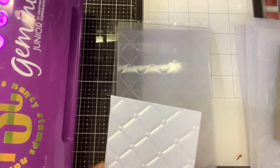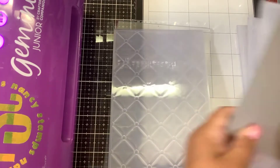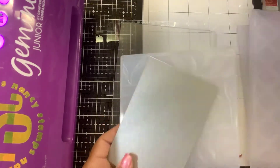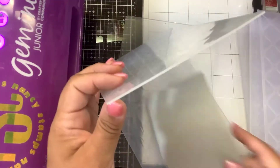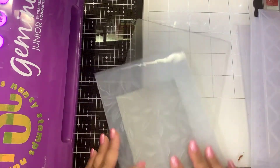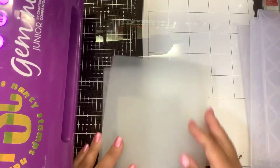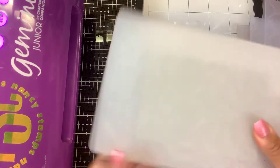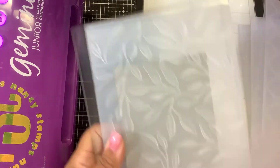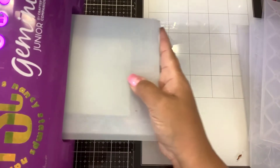So let's try another one. I did the floral, the tufted — let's do the leaves. This is using some silver pearlized cardstock. Again, my base plate, my folder, and milky shim. So if you have the Gemini or the Gemini Junior, the embossing folders fit just perfect on the plate here. You don't need to buy anything extra for your Junior — it fits in there perfectly.